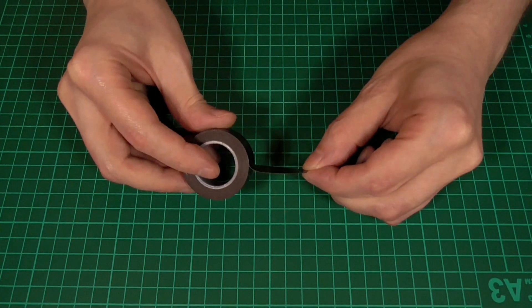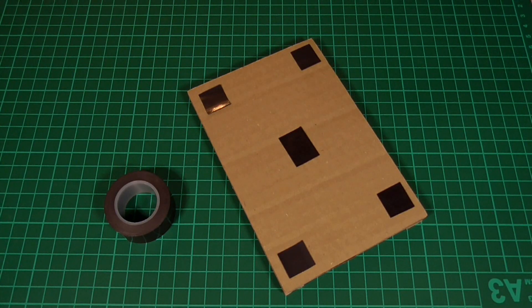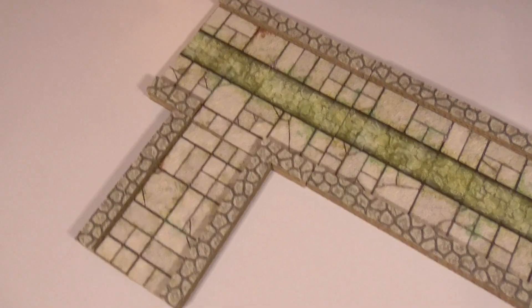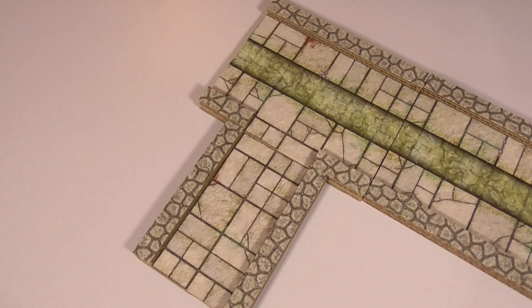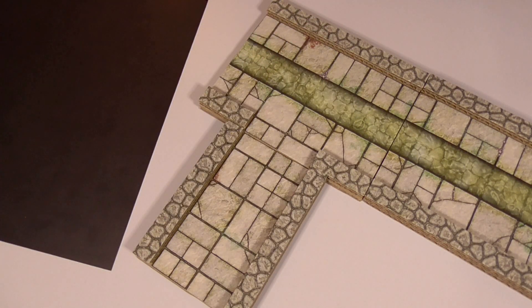Another thing I'd like to mention is magnetic tape — this is the kind of thing that I like to use to make sure that my own tiles don't move around too much during play. As you can see, you don't actually need to use all that much. If I bring in a magnetic whiteboard — if you're in the UK, you can pick one of these up from Wilco's for around £5 — you can see how the tape really helps to keep them all in place. If you can't find magnetic tape where you are, there's also the option of buying magnetic paper or just thin magnetic sheets like this one here, and the only difference is that you'll have to cut it into little strips or squares and use glue or double-sided tape to stick it to the bottom of the tiles.